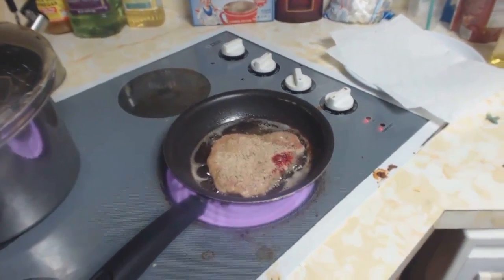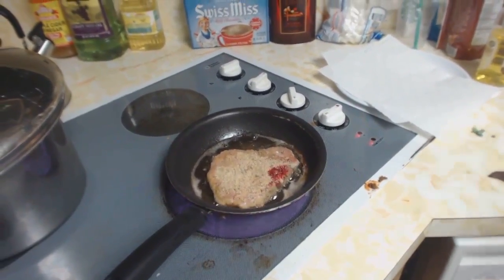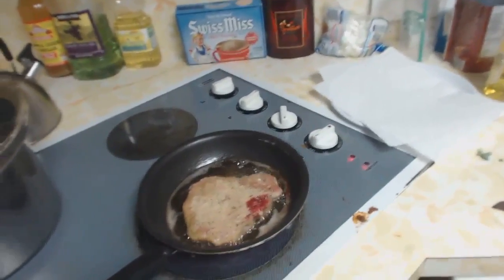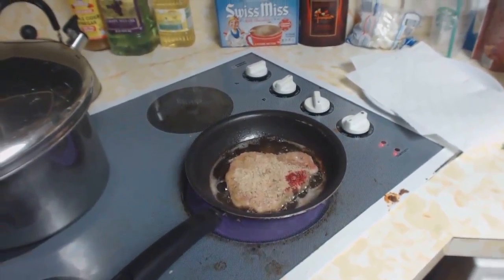It's just the blood from the meat — it'll get cooked out anyways. The heat is forcing it out. It drives home the fact that I'm eating something that used to be alive. That's probably where the bone is — the marrow bleeds a little bit after it's been cut. If I still had a dog, this would be great because I could give him the bone.